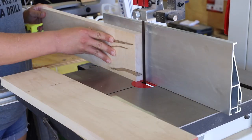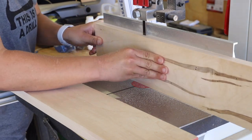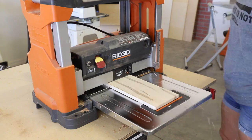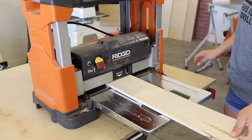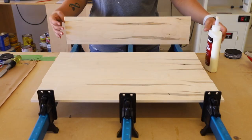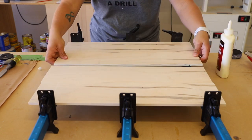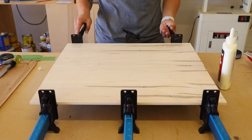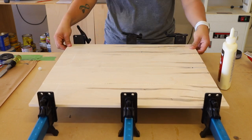I purchased this gorgeous ambrosia maple from my local hardwood store and got to work milling it down, first cutting the pieces to size on my miter saw, then moving over to my band saw to re-saw the wood into thinner boards. I planed them down to their final thickness of just over a quarter inch, then glued up the boards, clamped them together, and let the panel dry overnight. This will make up the game board.